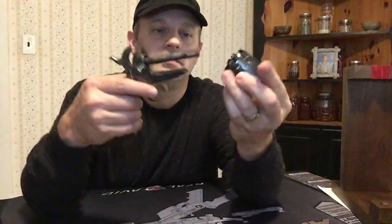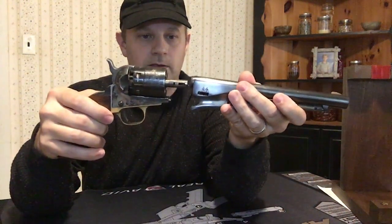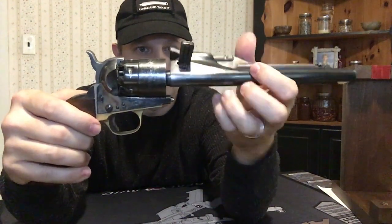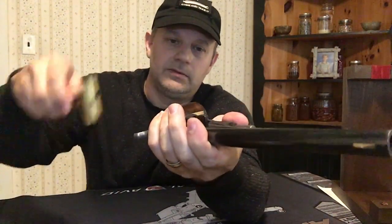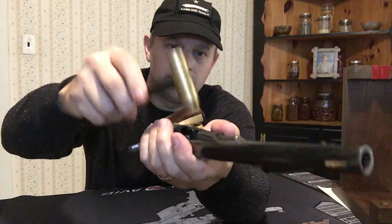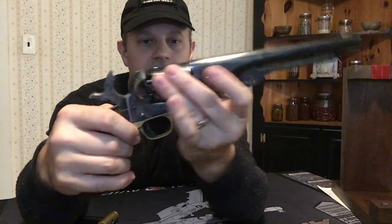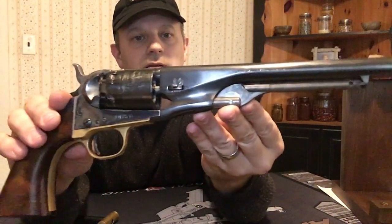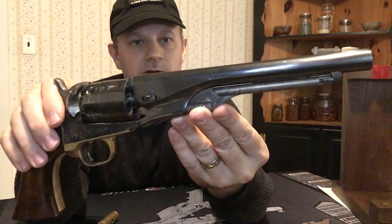Now let's reassemble the pistol. The center spindle will fit perfectly in the barrel — nothing else will work, same hole size. Push the pin down, take a mallet and drive the pin in. Make sure it's not too loose, not too tight, and that's reassembled. This is a big revolver — I think the overall length is 13 and three-quarters inches, and the barrel I think is about eight to eight and a half inches long. This is a beast.